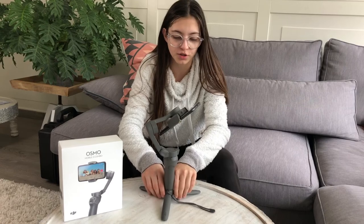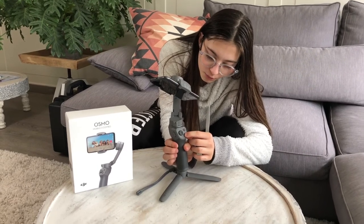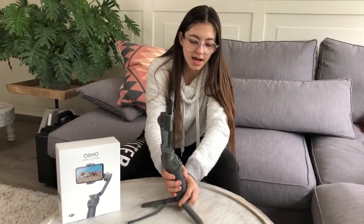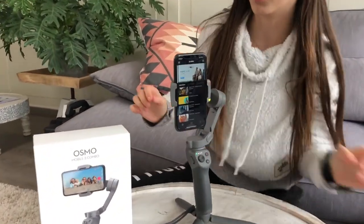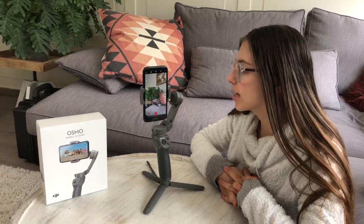I'll show you what else you can do. I just positioned my phone. Now watch what happens when I turn it on. What you need to do first is click this button - it says M - and you press it until you hear the sound and then it will turn on. Then you need to go on the app called DJI Mimo, and when you open the app you need to connect it, because without connection you are not going to be able to do the tricks and you are not going to be able to film. So click on the little camera icon. My phone is now connected.